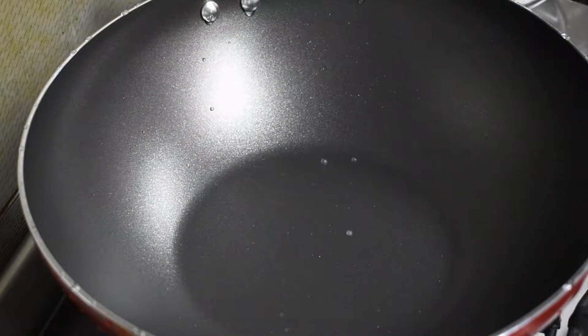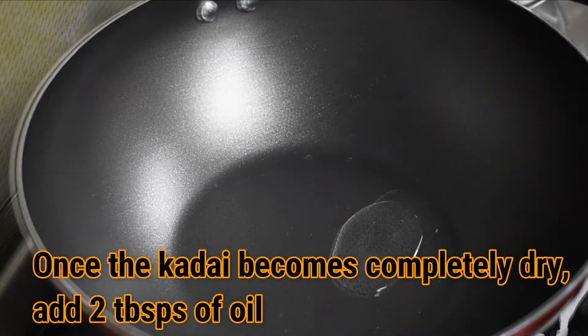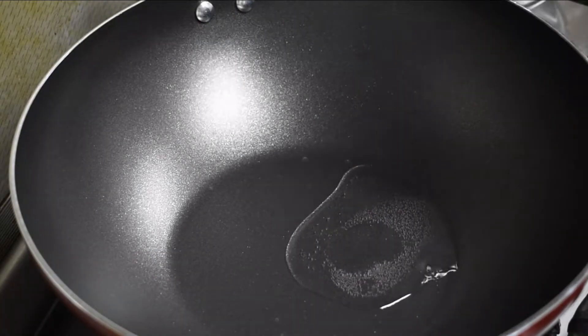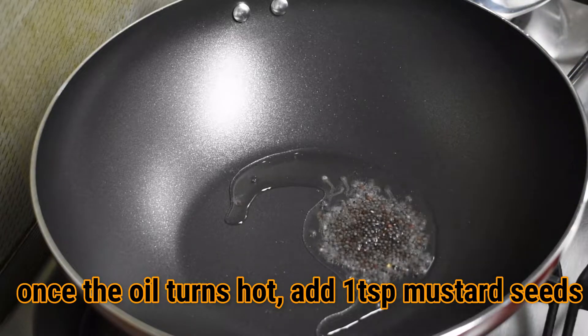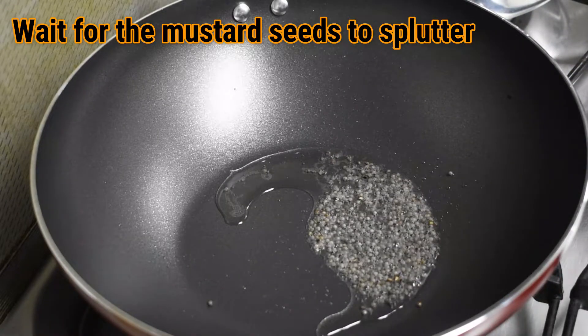Now place a kadai on the stove. Once the kadai has become completely dry, add 2 tablespoons of oil. Once the oil becomes hot, add 1 teaspoon of mustard seeds and wait for the mustard seeds to splutter.